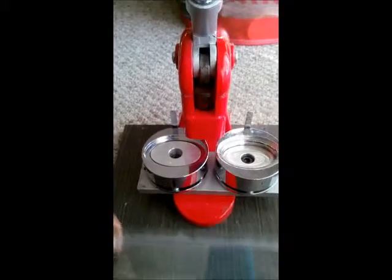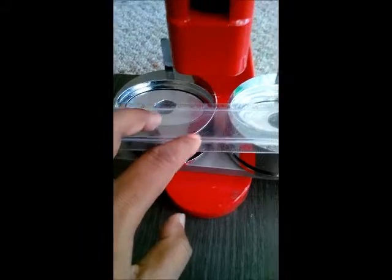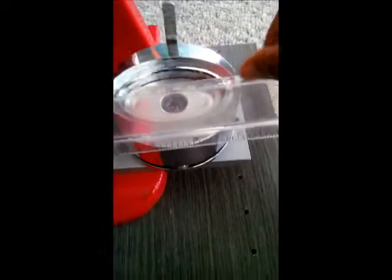I'm pressing this ruler and aligning it to the left mold center. You can see the left mold is centered, but the right mold is off this way — it should actually be a little bit down here. I think that is the one causing the problem.